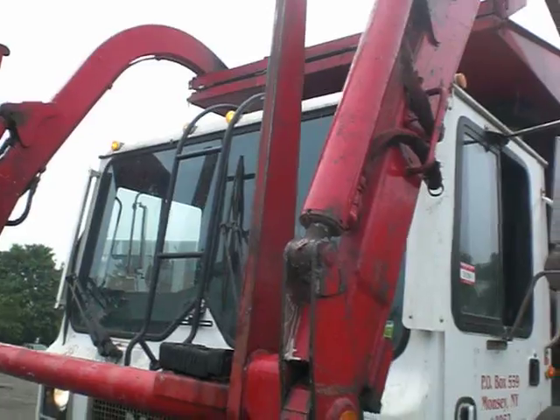Air ride seats, which is nice. That's about it folks. Let's dump this container, crush the container, and get out of here.